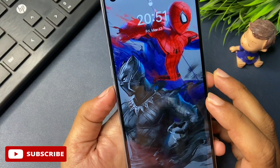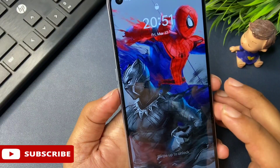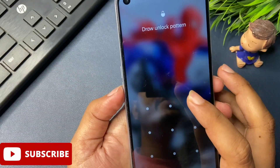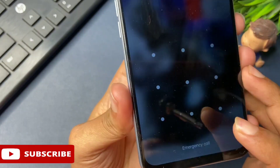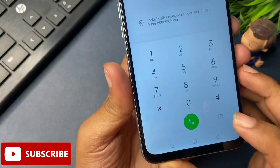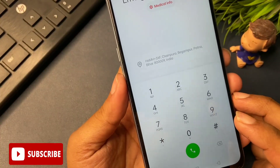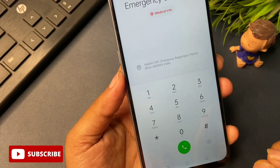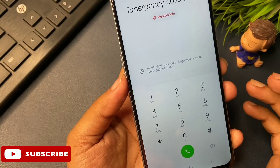The second important thing you have to do: all the applications which were running before your phone was locked should be completely closed. This is generally not possible while the phone is locked, so there is a secret code used nowadays in service centers to close applications and unlock your phone. To activate this secret code, simply click on the Emergency Call button at the bottom of the display. After clicking Emergency Call, your phone displays a dialing pad. You can take a screenshot of this secret code, as it generally updates every two or three days.